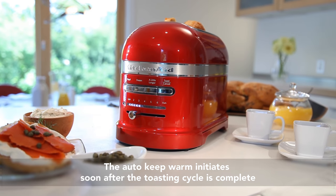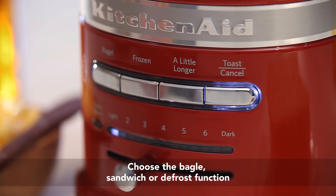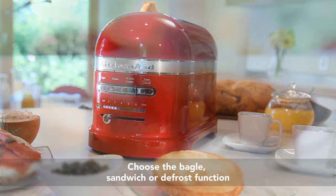On busy mornings, the Auto Keep Warm initiates soon after the toasting cycle is complete. Or select one of the functions suited to your everyday desires: Bagel, sandwich, or defrost.